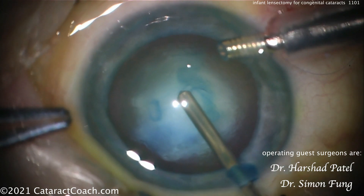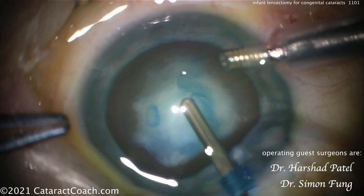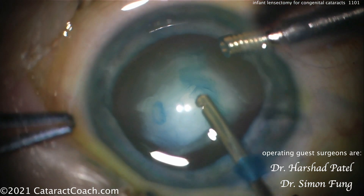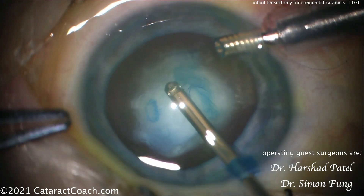There are many ways of doing this. You can do this technique, which is just using the vitrector directly. You're not going to be able to tear a capsulorhexis in a baby — the capsule is way too elastic for that. So instead you're going in with the vitrector, and this is going to make an opening or central hole there in the capsule, and then that can be enlarged.